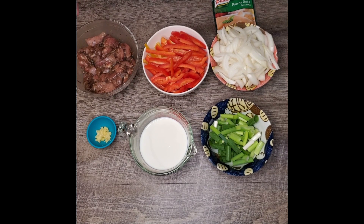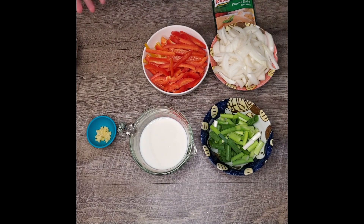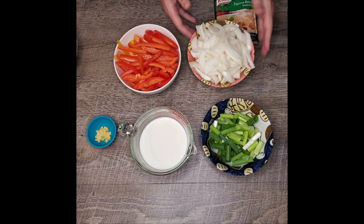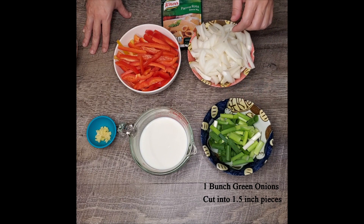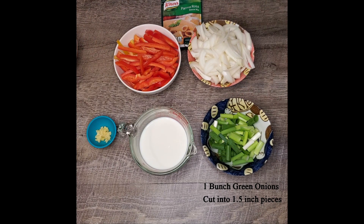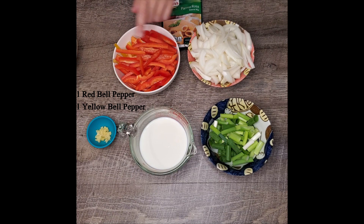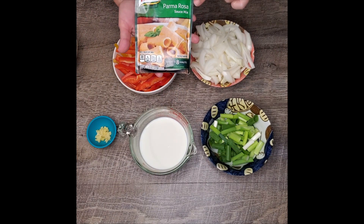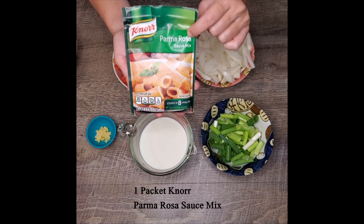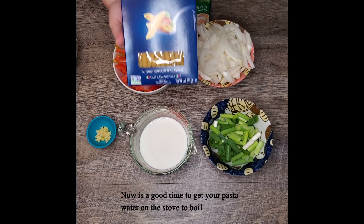It has been 45 minutes so I've taken my chicken out of the fridge and uncovered it. In the meantime, I've got some veggies already cut up and ready to go. The ingredients you'll need are one bunch of green onions cut in about one and a half inch pieces, one medium onion sliced about a quarter of an inch, two bell peppers — yellow and red — one garlic clove minced, and one and a half cups of milk mixed with one packet of Parma Rosa sauce.